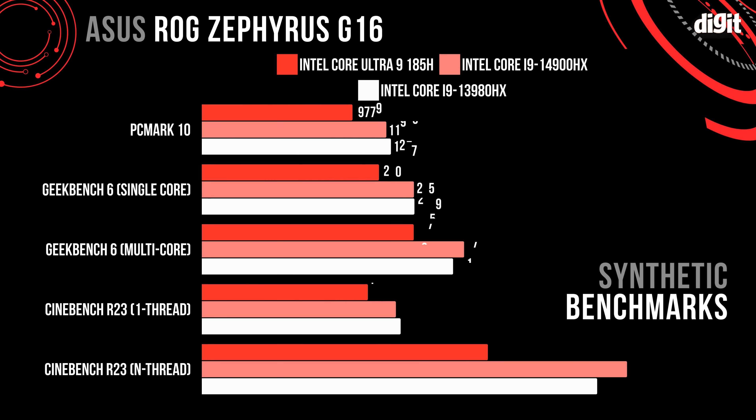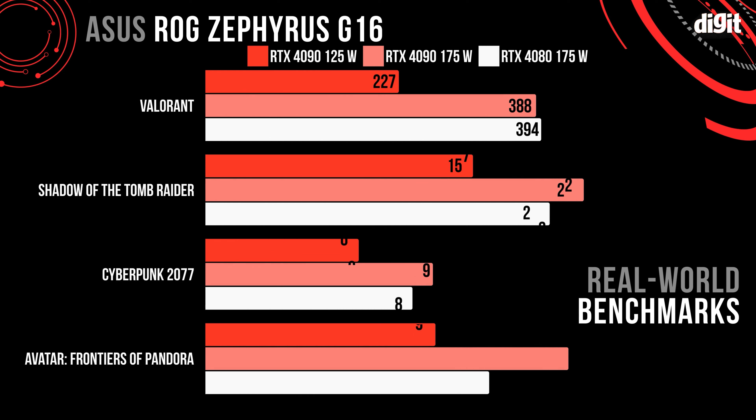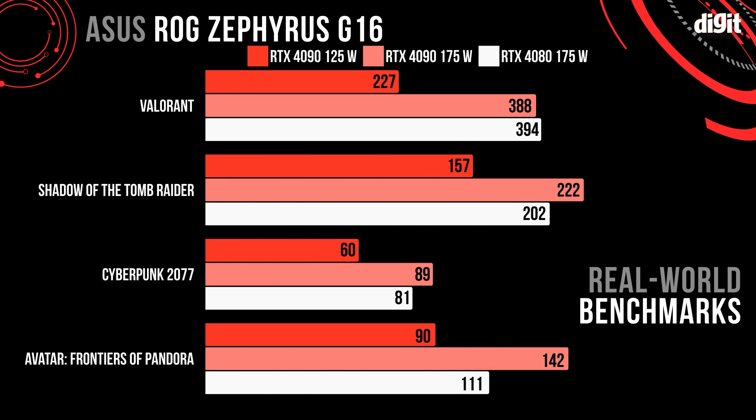While it handles most tasks with ease, the performance falls short compared to similarly priced competitors, especially in demanding titles and tasks. The Intel Core Ultra 9 in the Zephyrus G16 does not offer any improvement over its predecessors, as you can clearly see from the benchmarks. Similarly, the 125W Max-Q RTX 4090 on the Zephyrus G16 is much weaker than the fully powered 175W RTX 4090s in other similarly priced laptops. Just take a look at the synthetic scores.